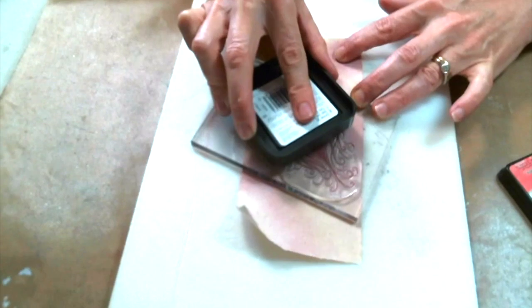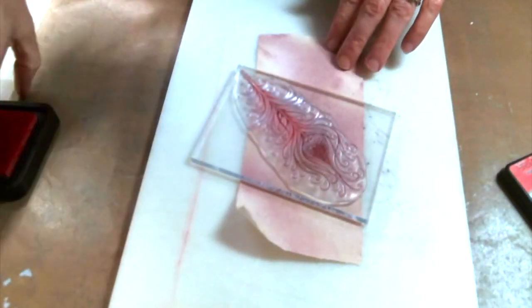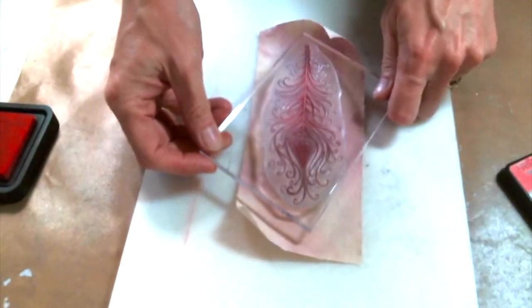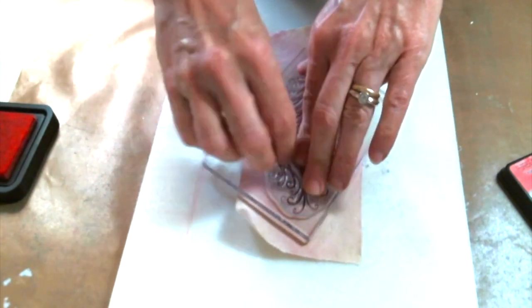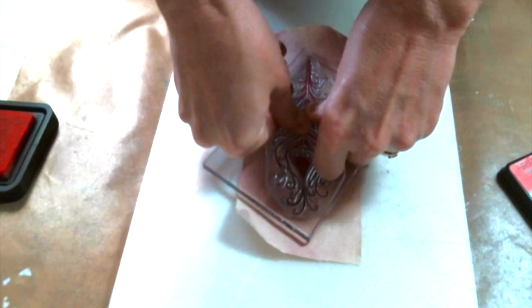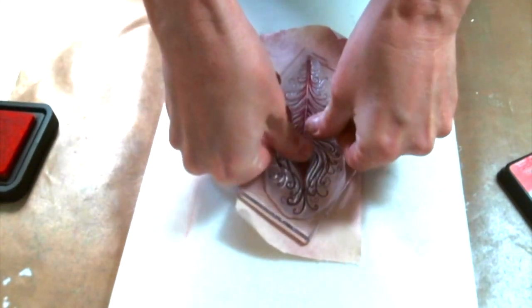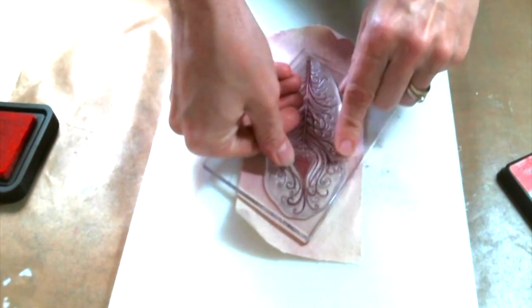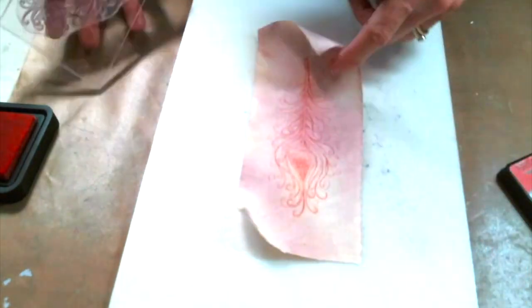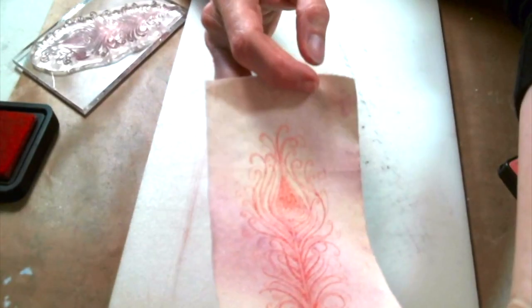I'm making sure that my Lavinia stamp is loaded with that ink. Now I'm going to press it right down into the muslin — you want to give it a nice press all around so that every detail soaks into the fabric. I'm just making sure it's all good and pressed down. I just love this stamp so much. Look at that beautiful image! Now I'm just going to heat set it with my heat tool. It's just gorgeous.